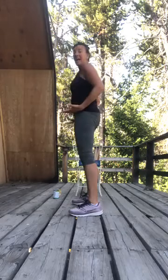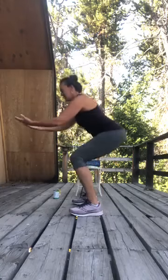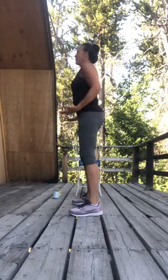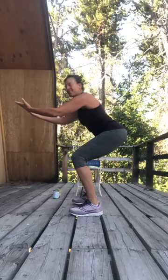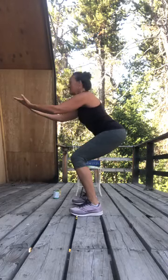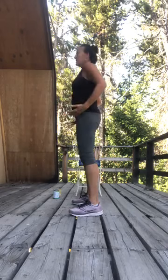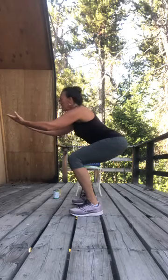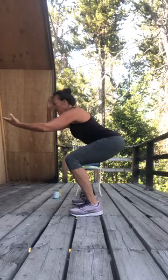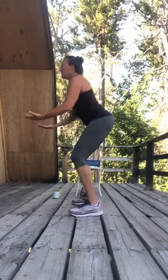Reach. Now hold it down for a count of eight — six, chest is proud. Stand yourself up. Reach out again, hold it for eight — four, three, two and one. Stand yourself up. Great job!